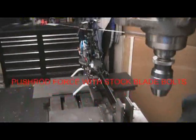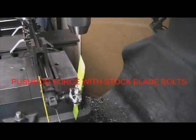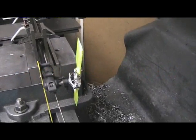We're going to do the test now with the T-Rex 500 with the Align metal blade grips on, stock blade bolts and KB Dream Design blades. We're going to fire it up and see what the forces are.